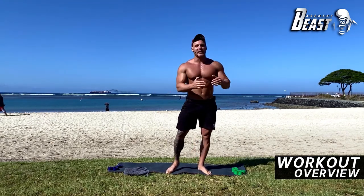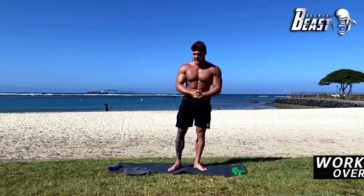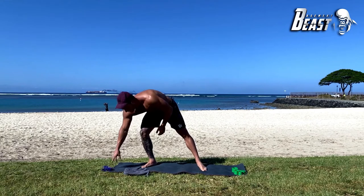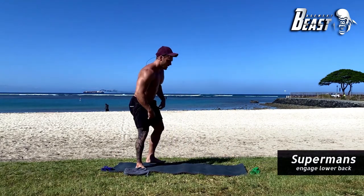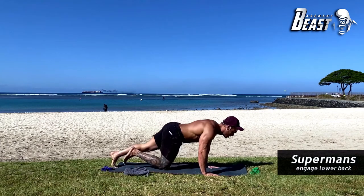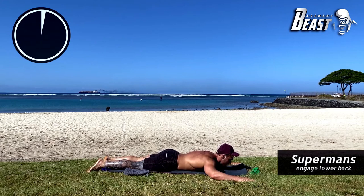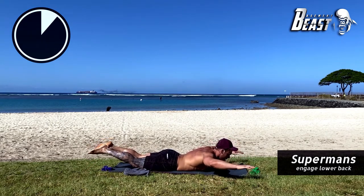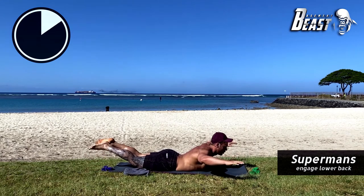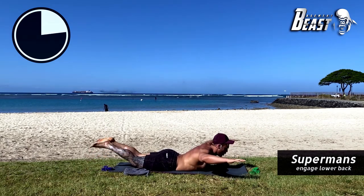I'll be explaining the exercises during our breaks. The first exercise is called a Superman. You're going to lay down on your stomach and lift all fours off the ground, then back down. Here we go — 50 seconds: up, hold one, two, three, down. This is really working your lower back, your spinal erectors.